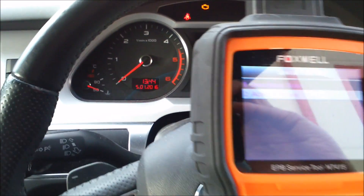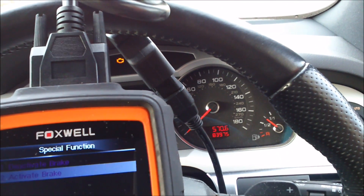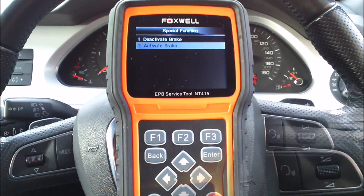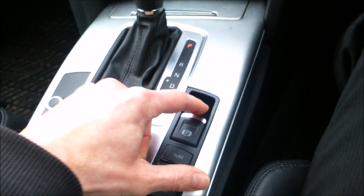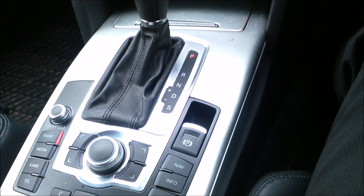Once the brakes have clamped up, the dashboard warning lights all go off to show the system is working correctly again. And that's it! You can then switch your parking brake on as normal using the button on the console.